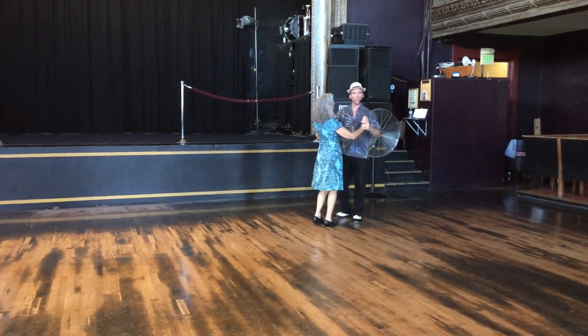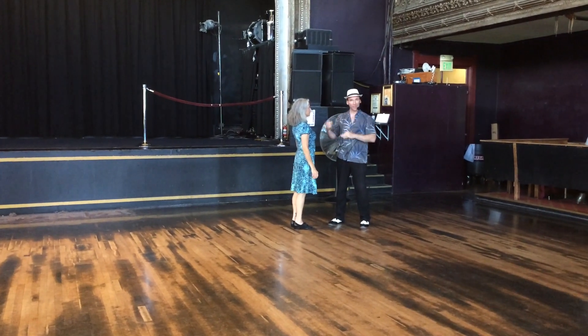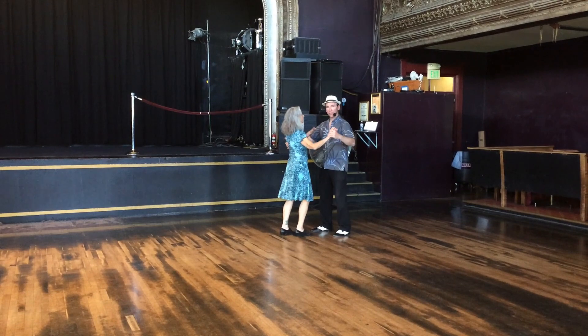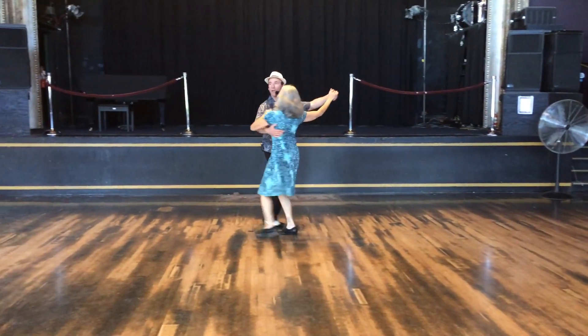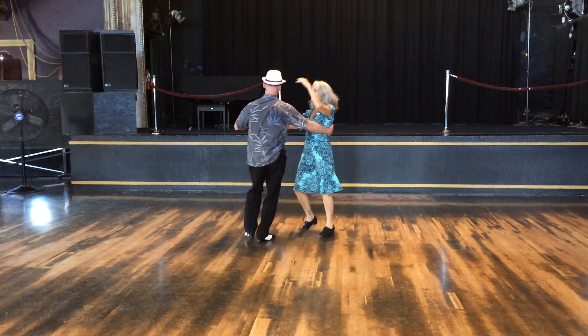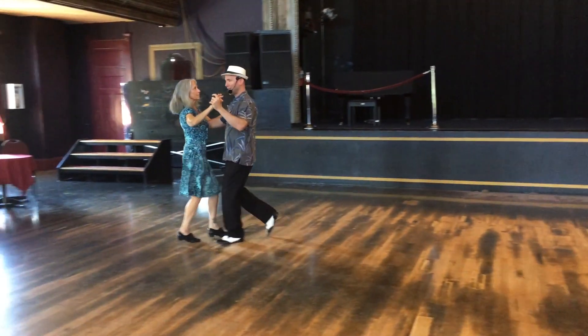The last thing we did was connect this to the right turn of the follow's outside turn, which flows so beautifully because it gets me right into that count five on the check, and my partner's already rotating. So I'm going one, two, three, and four, five, outside turn. One, two, three, four, check five, pull six. One, two, cross three, and four, five, six, then one, two, three, and four.